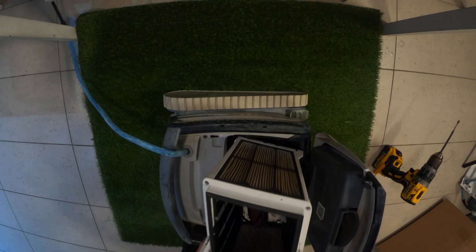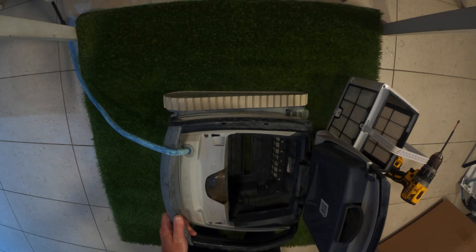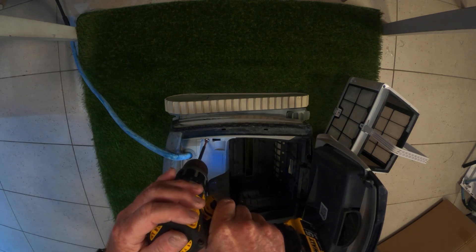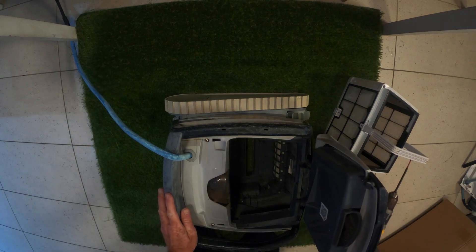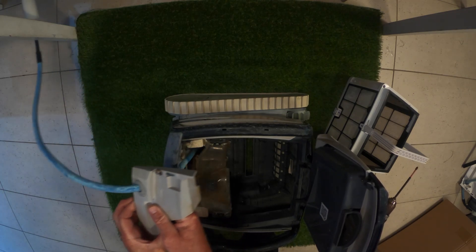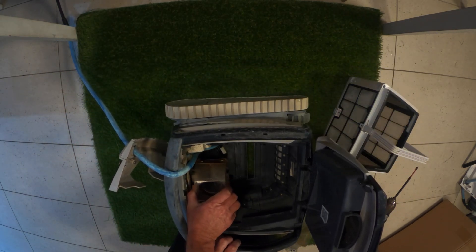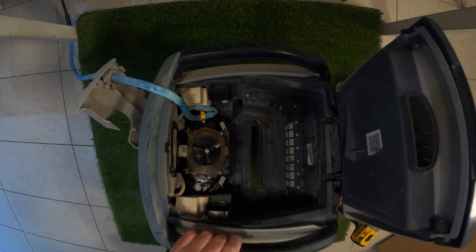First thing I would check is the basket — has the basket been emptied? Check inside and see if there's any other debris. One of the main things you want to check is the impeller. That's fairly easy to access — just two screws. On a good quality robot, you'll be able to get to things like the impeller quite easily. We can check in here, and as you can see there's nothing in the impeller, so that's a good sign.